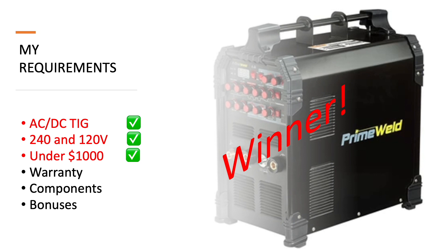What I learned is that once you had those three core components, you can then focus on three other things: the warranty, what it comes with, and what bonus features each welder had. And that's why I chose the Prime Weld. Let's go through the ones I didn't choose first.